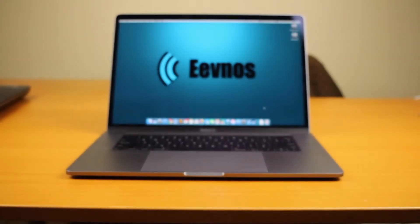Today we are looking at the 2017 15-inch MacBook Pro. The MacBook Pro we're reviewing today is the highest end that you can buy off the shelf of the 2017 model.